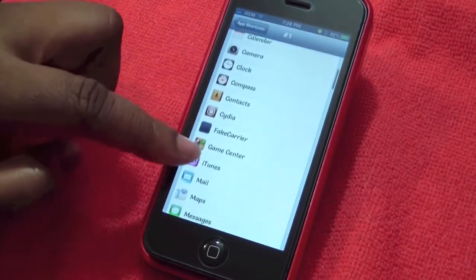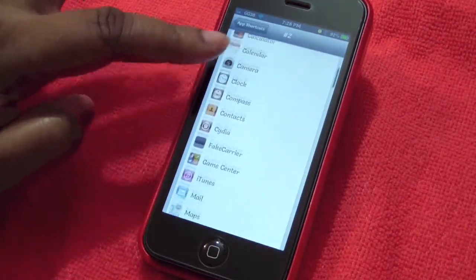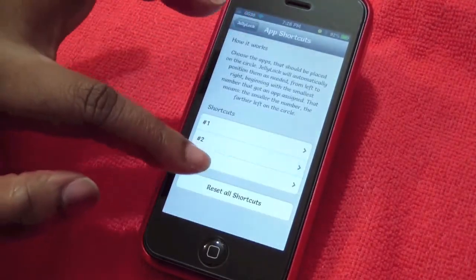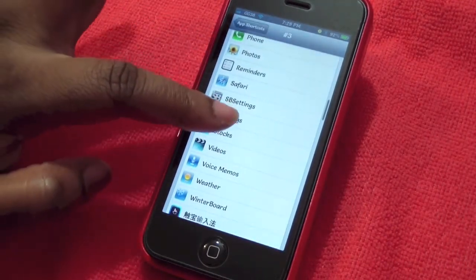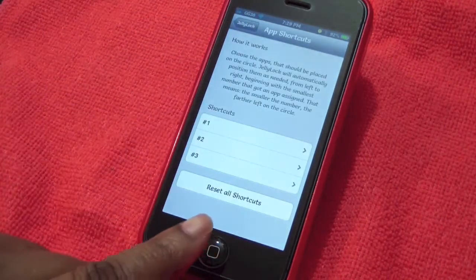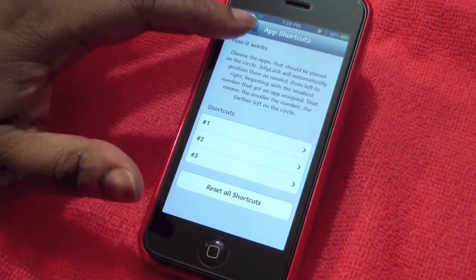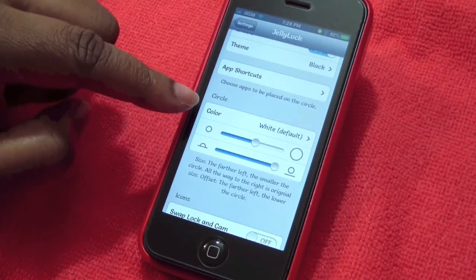Number one will be Cydia, number two will be my Phone, and number three will be Settings. If you want to reset them, you can click here — it says 'Reset All Shortcuts.'